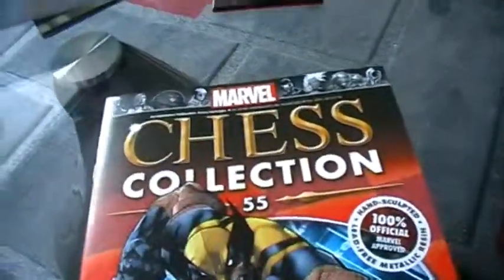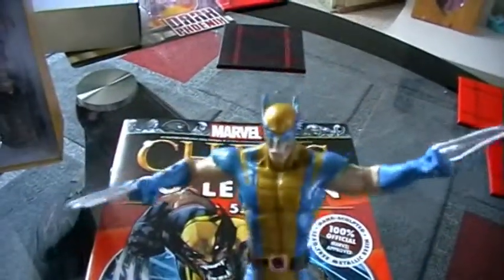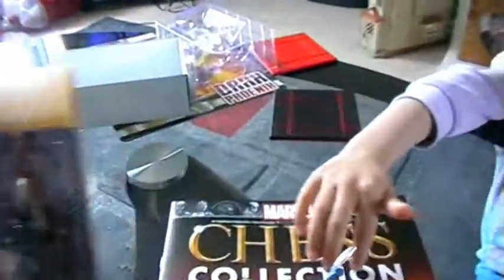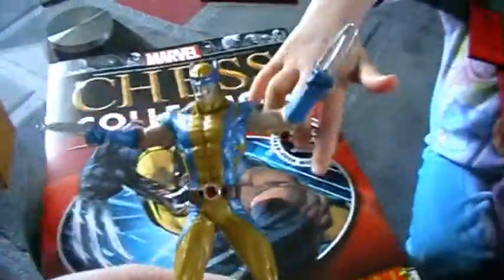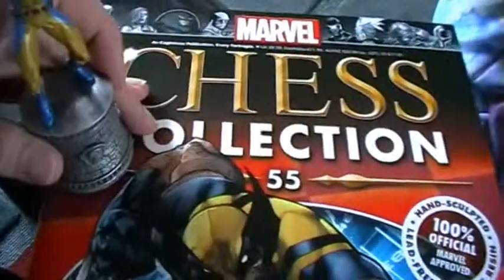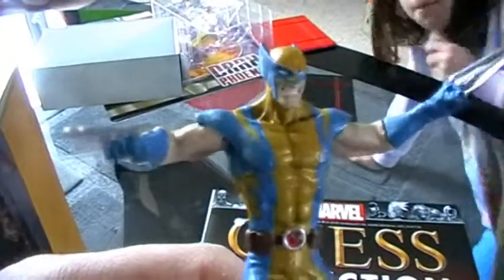So that is Dark Phoenix and Wolverine — both pretty cool pieces. I think they both look really good and I'm really happy with both of them. Really happy with this month's selection — well, actually a previous month's selection now, because I'm quite a way behind on these reviews. Having just reviewed magazine 55, I've recently received 65, so about 10 — or 5 — reviews behind.